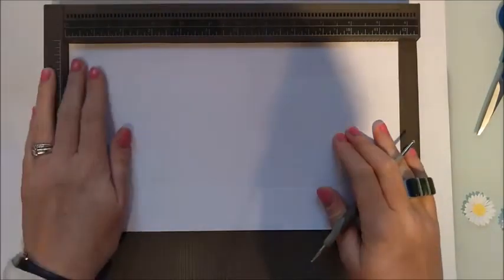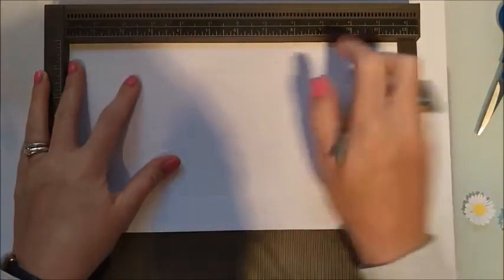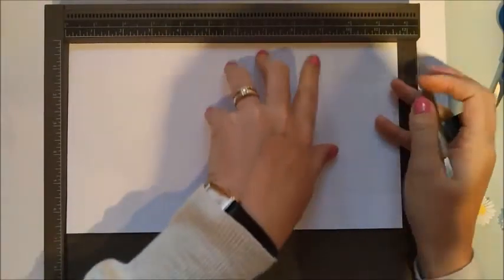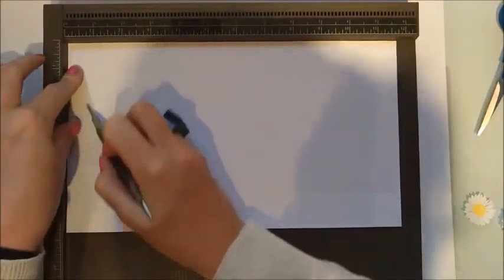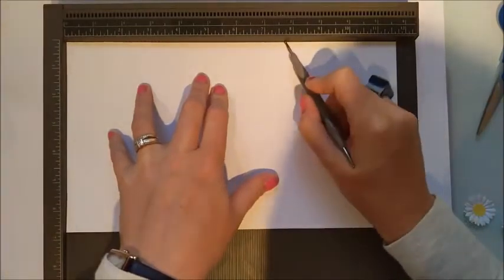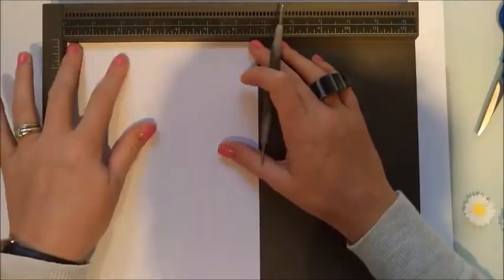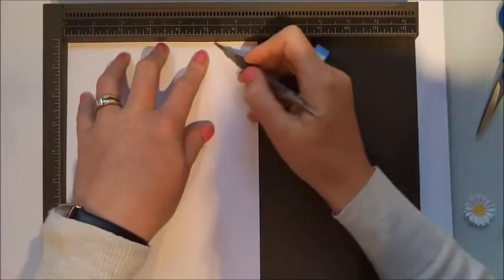So with your scoreboard, scoring along the 11 and three quarters length: score at three quarters of an inch, then two and a quarter inches, six and a quarter inches, and seven and three quarters inches. Then rotate it onto the six and three quarter inch side and score at one and a quarter all the way down, and then five and a quarter all the way down.